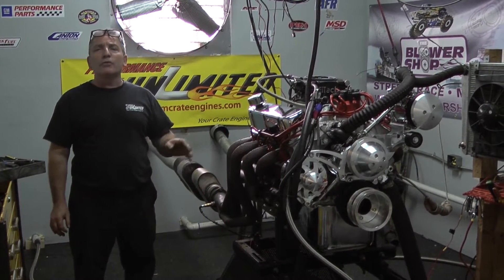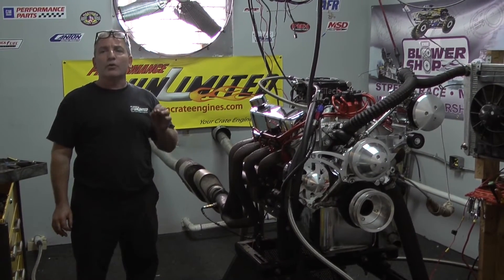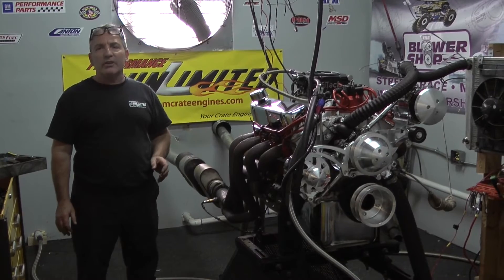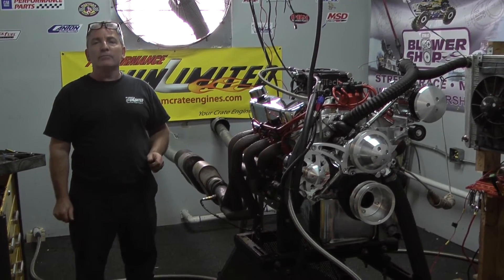we are the world's leaders in turnkey great engines. We build motors for everybody all over the world. If you're looking for a great turnkey engine, you found us. We're one of the best out there. Performance Unlimited. Thank you.